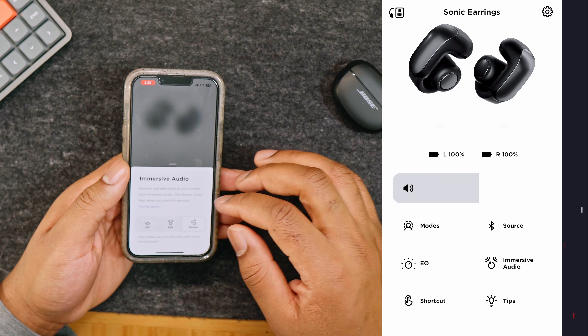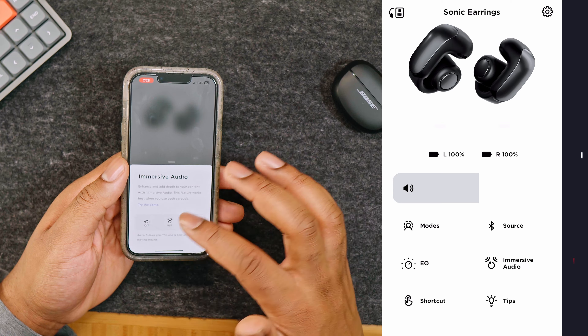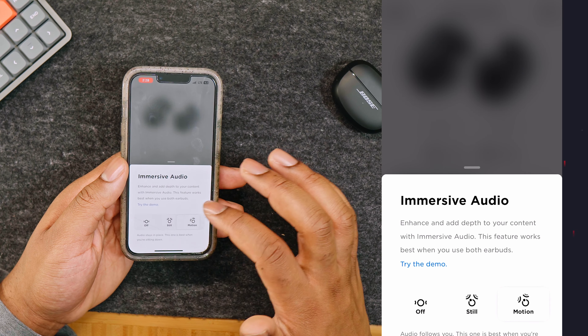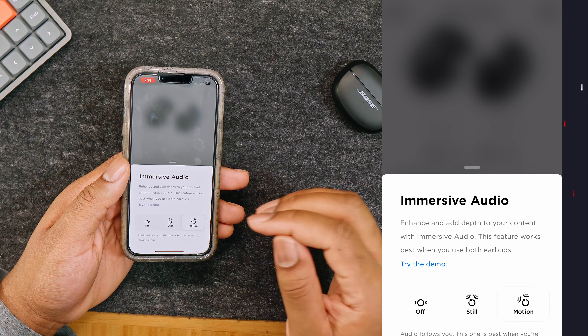When you put them on, make sure you move your head around just to make sure it is secure. Make sure that the speaker rests inside your actual ear — this should be at a 45-degree angle. Even if you have earrings, you can quickly adjust it and you shouldn't see any issues.